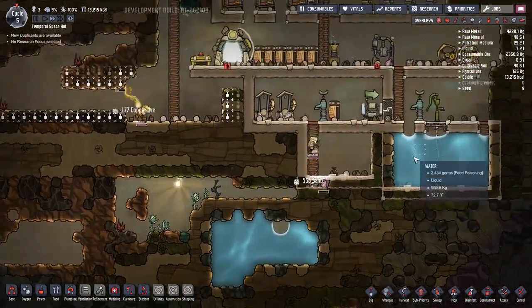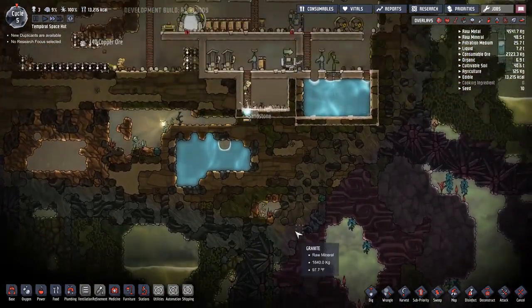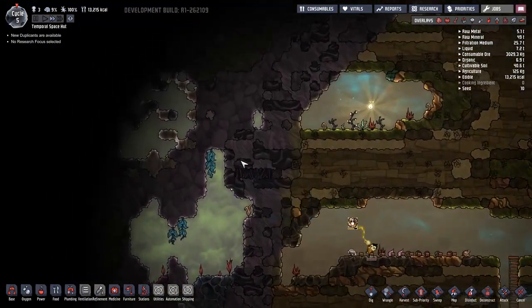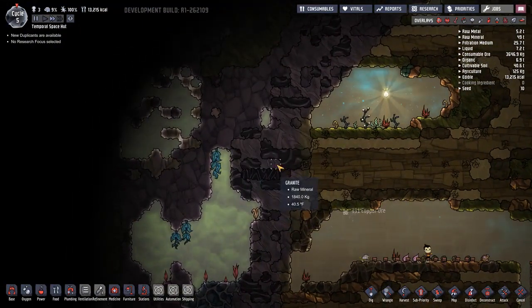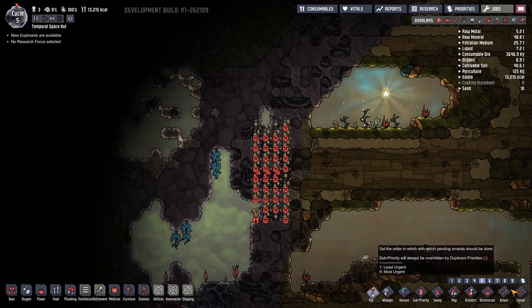There is some water down here so I can just dig down and grab it - not a big concern. I do have a problem with this area though. Yeah, we can't even mine to that.